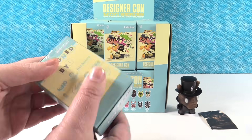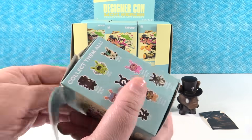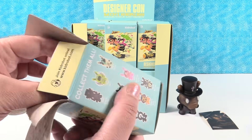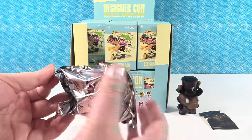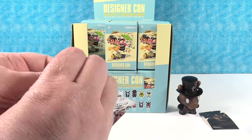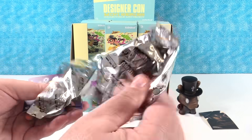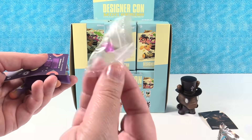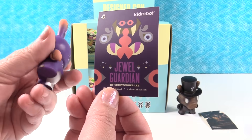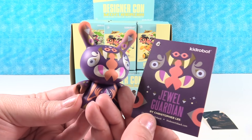There's no accessories - we need to make sure we look for accessories. Kidrobot make accessories a lot, and sometimes you can't feel them in the package, so always check your package because you don't want to lose one of your accessories. Oh, look, a little accessory came out! My card on the back has - Jewel Guardian, by Christopher Lee.